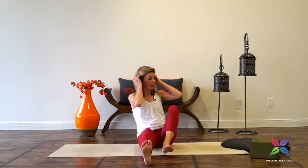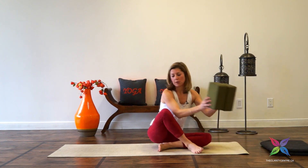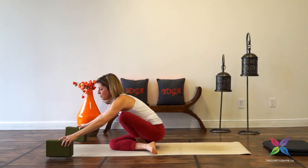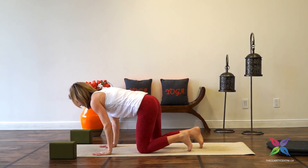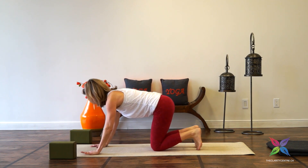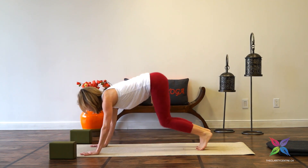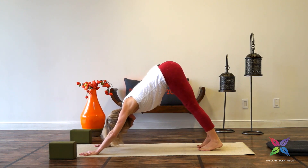Inhale, lift. From here we'll make our way into downward facing dog. Remove any props — blankets. If you have blocks available, bring them towards the front of your mat as we might need them later in class. From table, walk the hands forward, curl the toes under, lift the knees up, moving into downward facing dog.